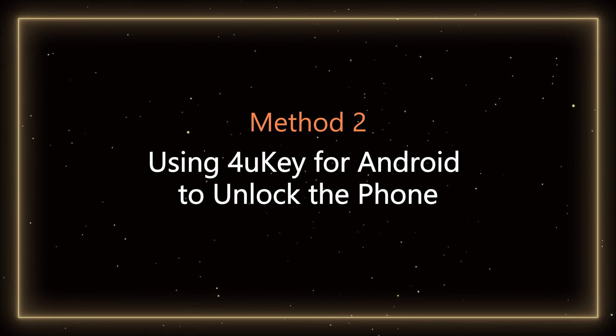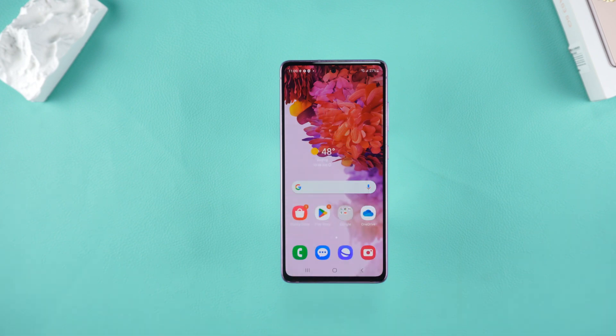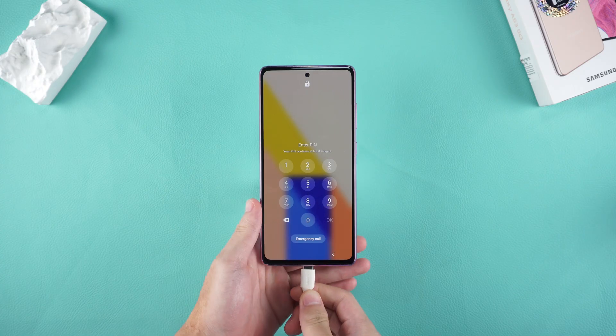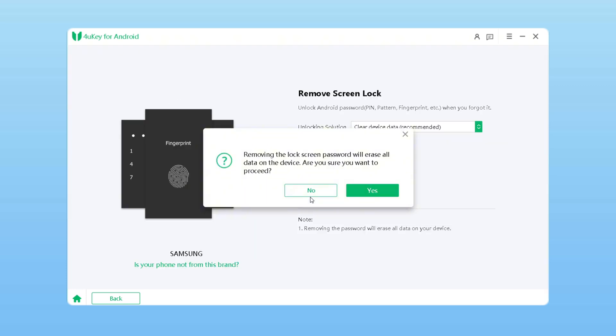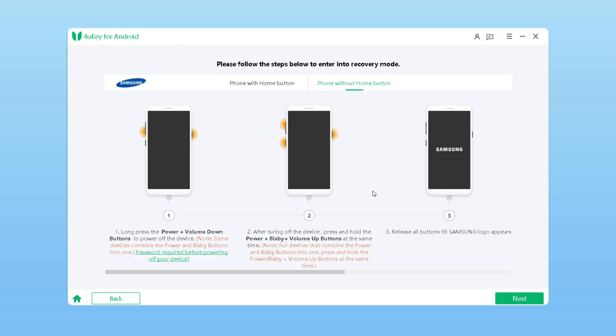Method 2 – Using 4uKey for Android to unlock the phone. If you want to unlock the phone and are willing to use third-party software, 4uKey for Android is a great choice. First, download and install 4uKey for Android from the link below the video. Connect your locked Samsung phone to the computer. Open the 4uKey software. Choose Remove Screen Lock. Choose your phone brand. Click Start to remove the screen lock. Wait patiently for a while. Follow the software instructions to put your Samsung into recovery mode.